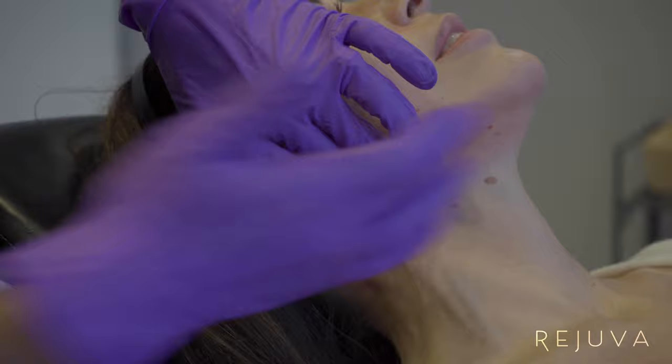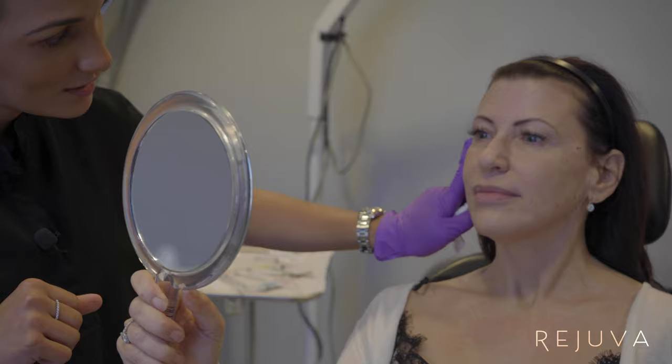If you notice, it's really quick. The treatment itself is fast. It takes the longest sitting up and doing all the extra things that we need to do. So now what we'll do is the other side.